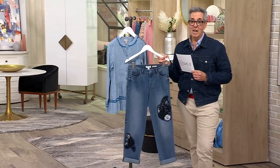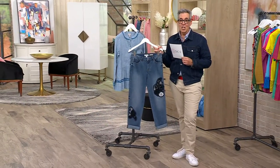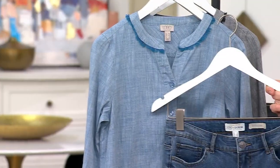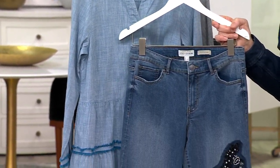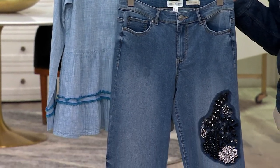Denim on denim — so chic and so cool. I can think of a million kinds of shoes: a heel, a boot right now, a sneaker, a wedge in the spring, a loafer like we're seeing on the camera.